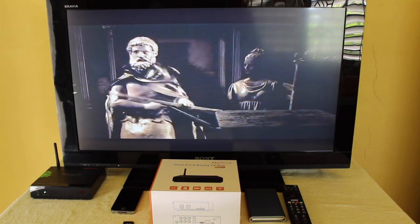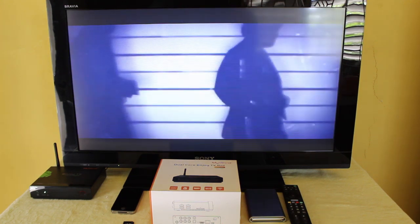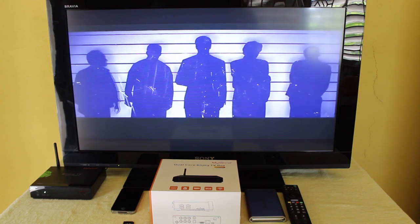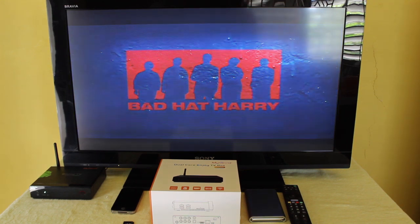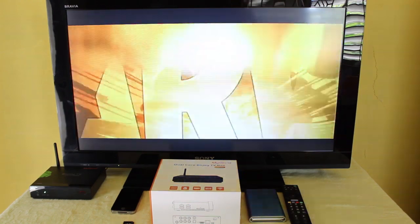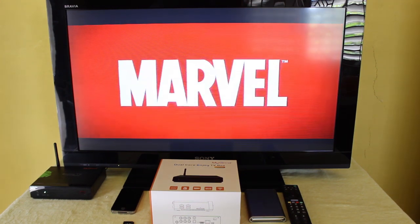I'm loading the latest X-Men, and this is pretty much what the quality looks like.